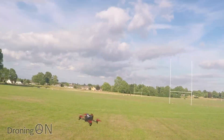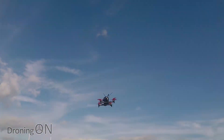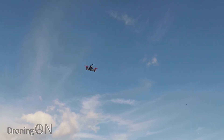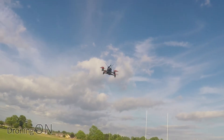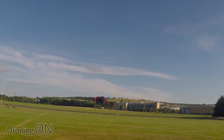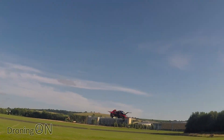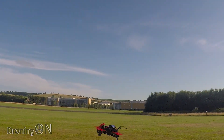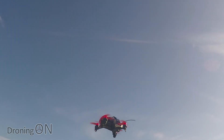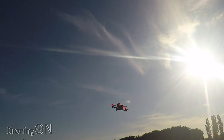I'm in stabilize mode at the moment, which means basically you can't loop or roll. So if I do the extents of the aileron left and right, you see it won't actually roll or go inverted. This is a good beginner's or intermediate mode if you're still learning. It's very, very quiet in the air. Those props are obviously nice and efficient. Flying it downwind at the moment and it is a windy day.